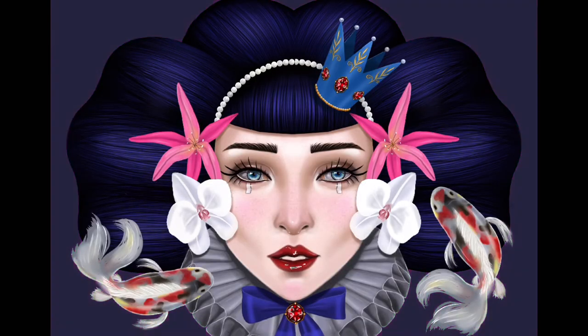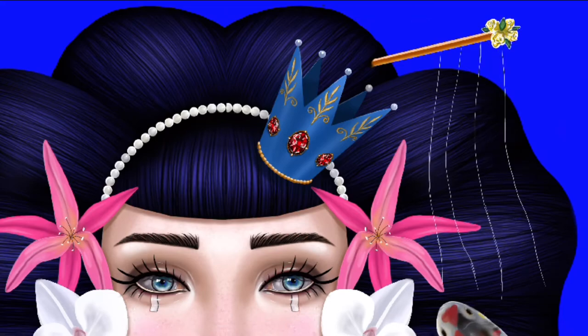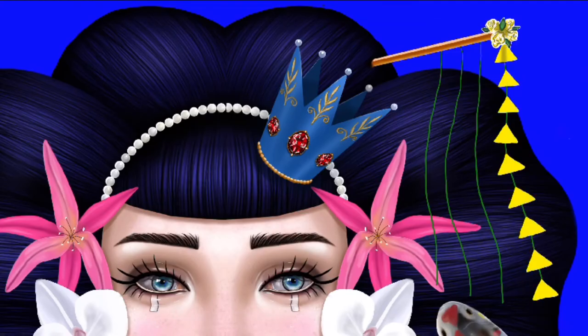I also added koi fish because I like what they represent — it's basically perseverance, and kind of just not giving up.